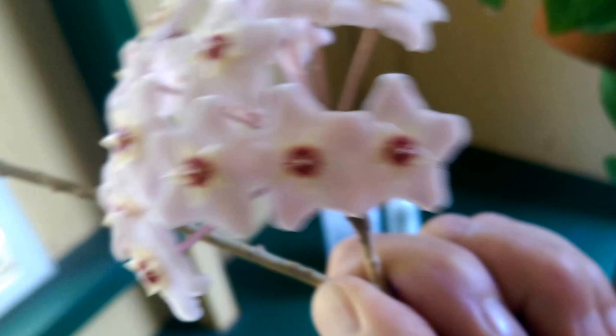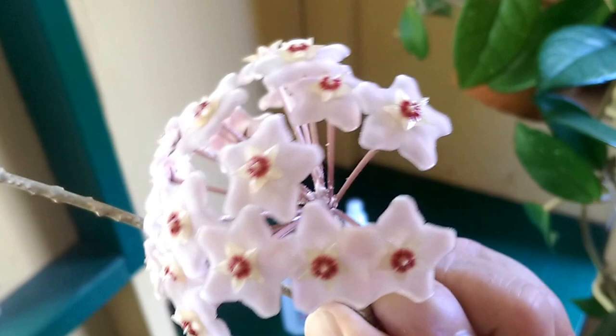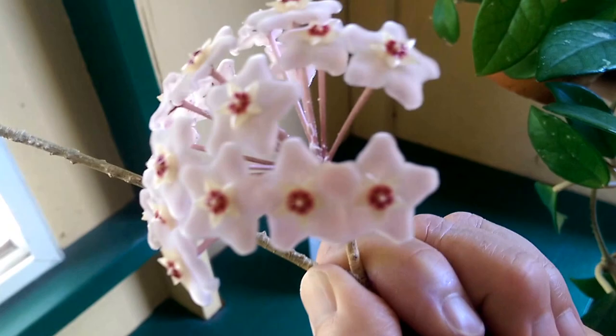One of the bigger problems with these guys is that they will suck the energy out of your plants. With this particular Hoya here, the flower will knock the blooms right off of the plant. They will knock leaves off plants. If it gets really bad, they will kill a plant or at least get it to the point where it really looks bad.